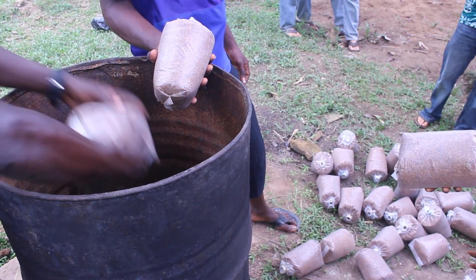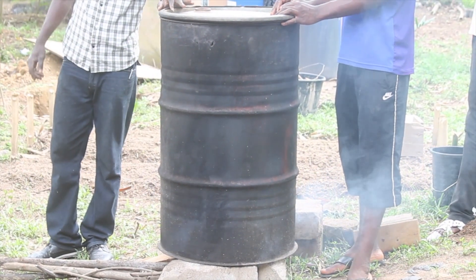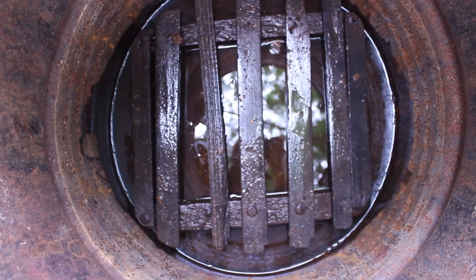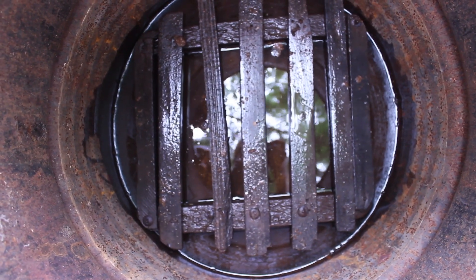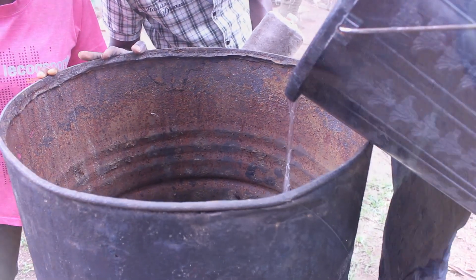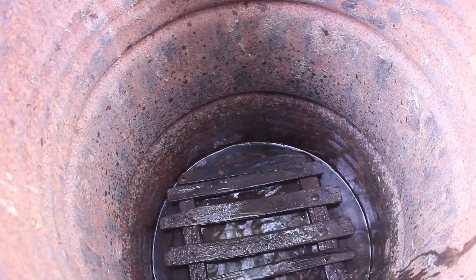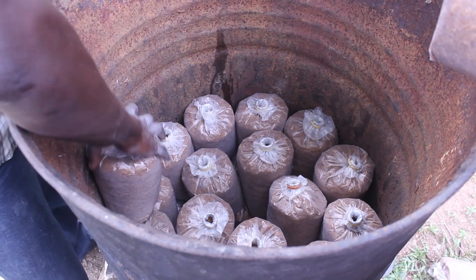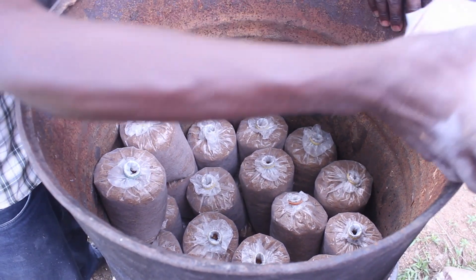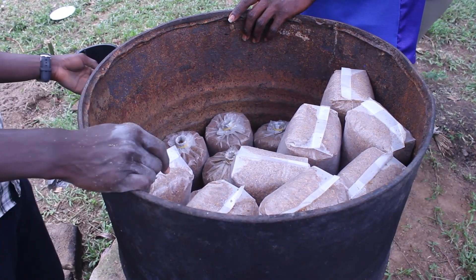The substrate must be sterilized through steaming to kill all microorganisms that might compete with the mushrooms. You will need a large metal barrel with a secure lid, a 12 centimeter wooden grate or stand to elevate your bags within the barrel, water, and of course a fire. Put your grate or stand in the barrel and add water to just below the top of the stand. Fill your barrel with the bag substrate, stacking them with openings up except for the top row, which should be inverted to prevent excess moisture from dripping down from the lid and spoiling the bags.